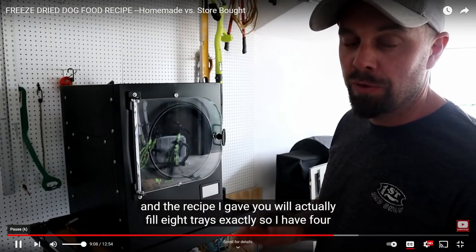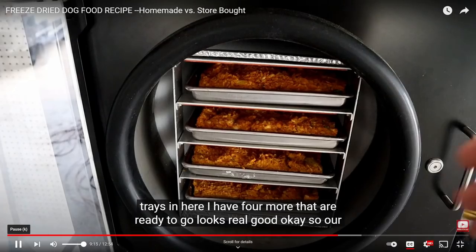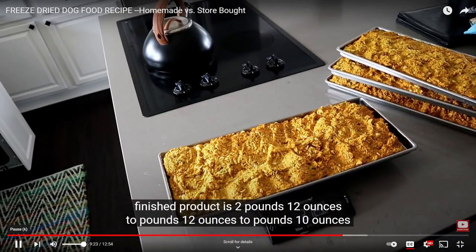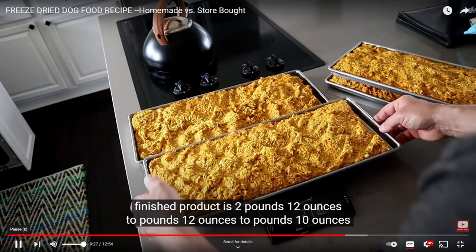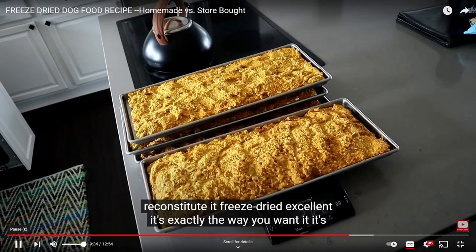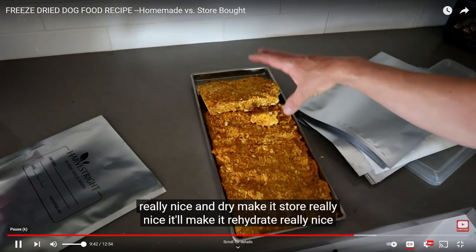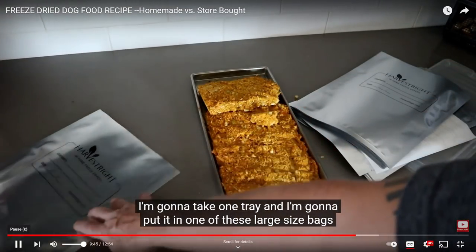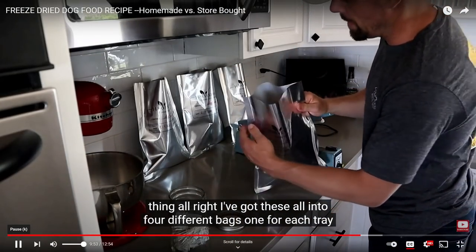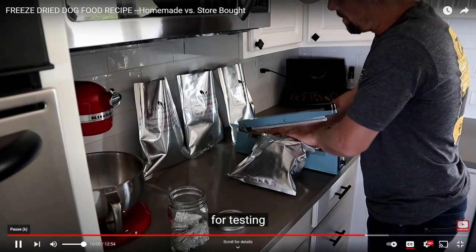It took 52 hours and the full recipe actually fills eight trays exactly, so I have four trays done and four more ready to go. The finished product came out to two pounds twelve ounces, two pounds twelve ounces, two pounds ten ounces, and two pounds twelve ounces — very consistent. That'll make it easy to reconstitute. It's freeze-dried excellent — exactly the way you want it, really nice and dry. That'll make it store and rehydrate really nicely. I'm going to put each tray into a large bag so I know exactly how much water needs to go into the whole thing. I got everything into four different bags, one for each tray, and I'll seal these all in mylar.